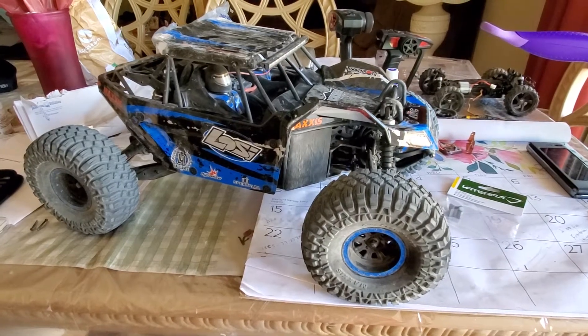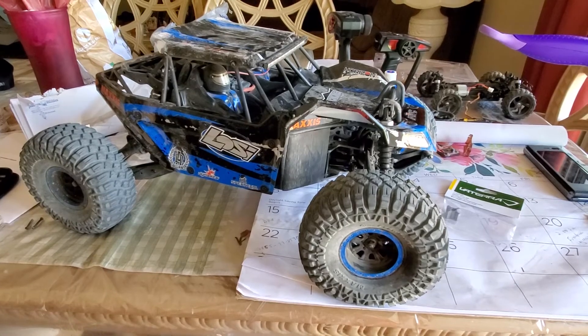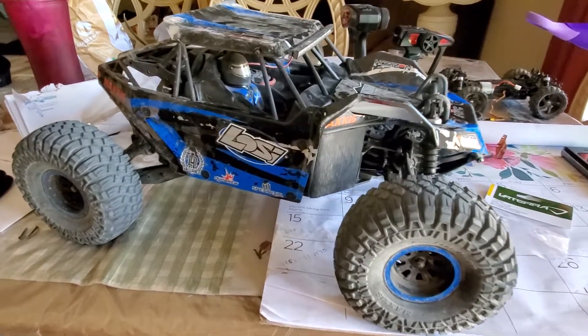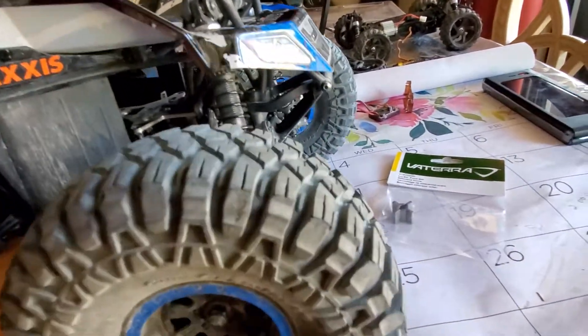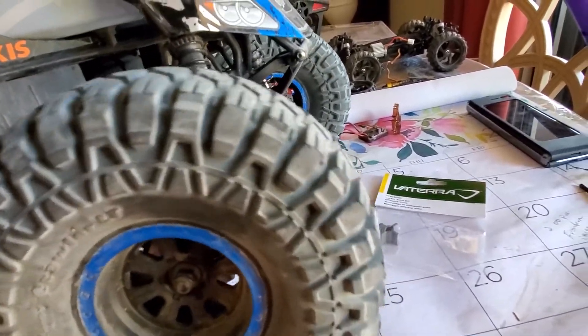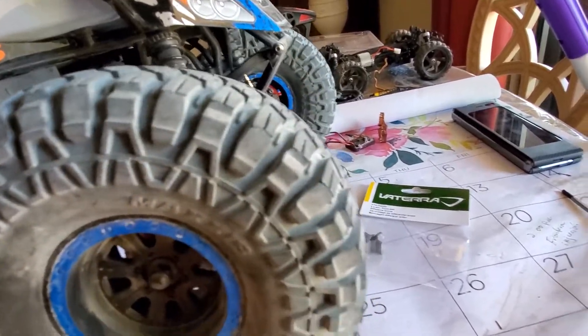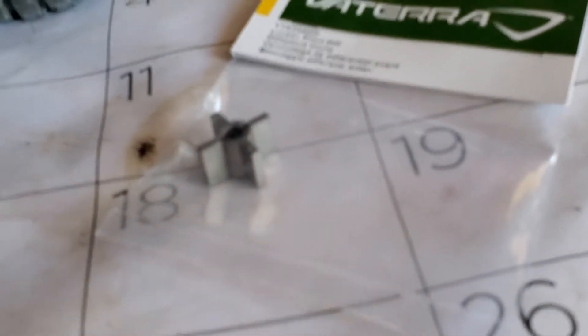Hey guys, welcome to this video. It's a Losi Rock Rey front diff teardown. Right now it has the stock one inside. As you can see, I'm gonna rotate one tire and the other one goes the opposite way. We're gonna fix that with this locker.